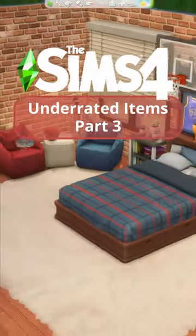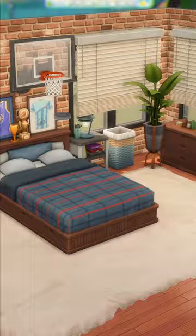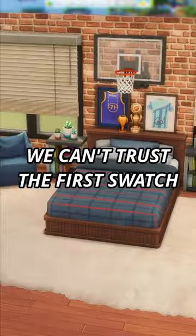Sims 4 Underrated Items Part 3. These are items that you didn't know about, or maybe you forgot about them because the catalog picture does them dirty. The first swatch can be misleading and sometimes all of the good swatches are hidden in the back.